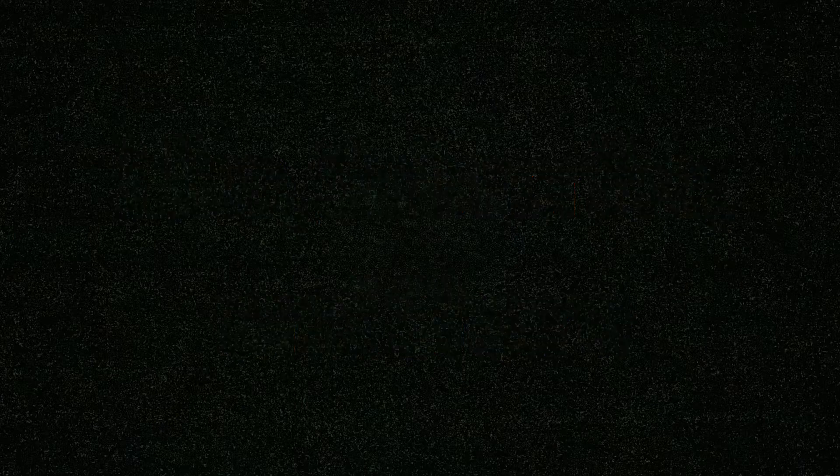That's all for today. Please like, subscribe, and share. I'm trying to grow this channel and help as many people as possible. Also follow me on Instagram at MrCrispy32. Thanks guys.